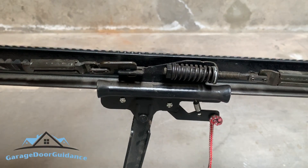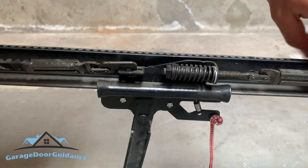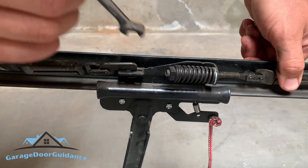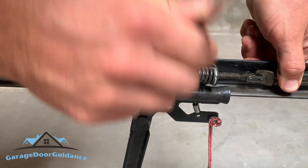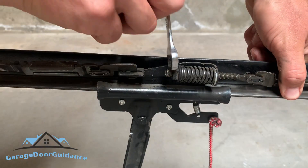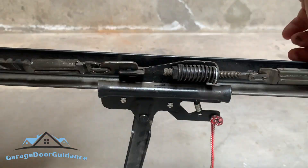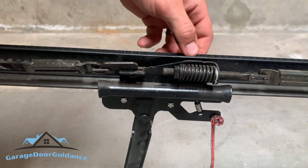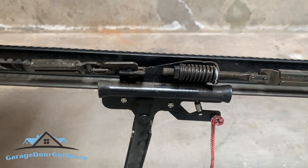You can start with just hand tightening it as much as you can get it. It's getting a little too difficult to tighten with my hand, so just hold this down and tighten that up with the wrench. You should tighten it about as much as a bicycle chain — that's usually what you're looking for. You don't want to over-tighten it because then you'll put more pressure on that gear.